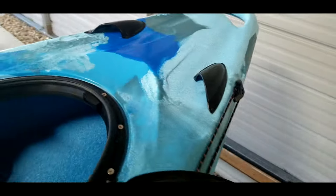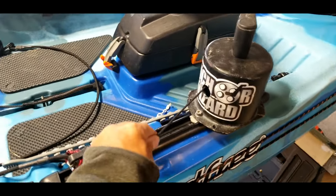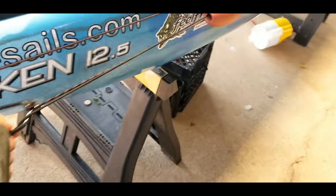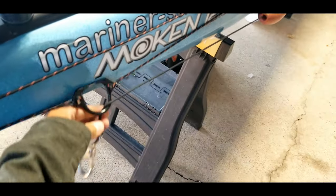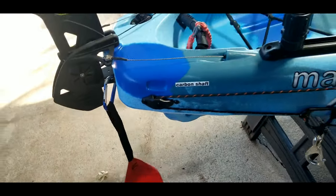Just a nice little extra to strengthen that piece right there. The way the trolley system works: I'm using the Anchor Wizard — I can deploy the string out, run it through my D-ring, and with the trolley I can run it all the way back to the back of the boat, so the anchor attaches and deploys through the rear.